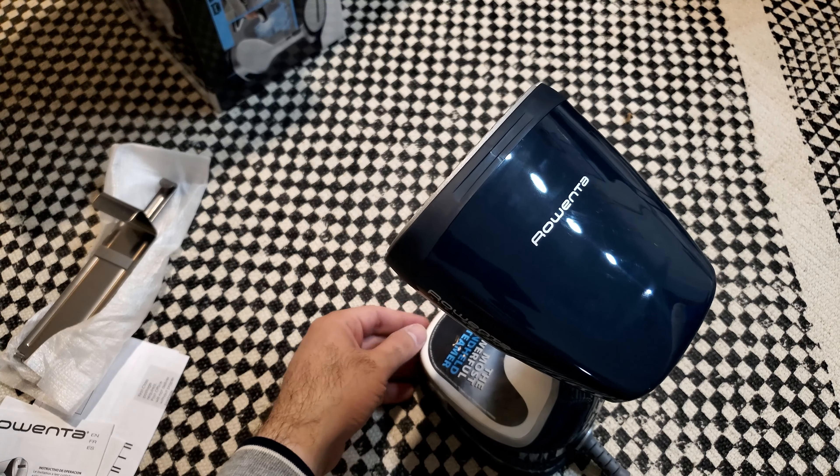Okay guys, this is sort of a comparison video between two steamers. The first one is made by Salav and is also handheld — this was $20. The second one is by Rowenta — that's $40 from Amazon. Quick notes: they both have medium and high settings. This one calls the high setting 'turbo'; the other one just says 'high.'